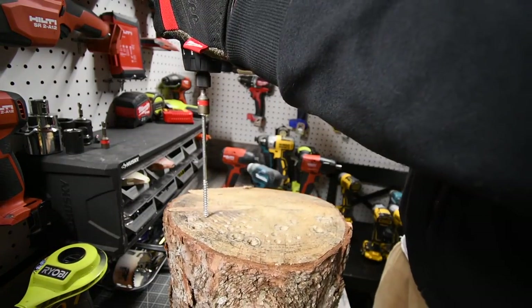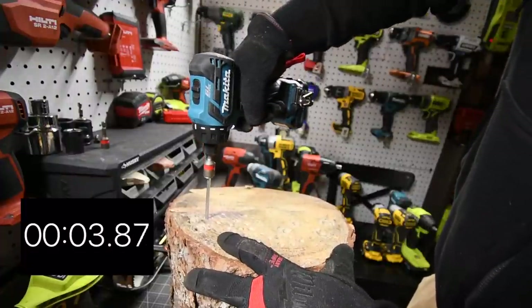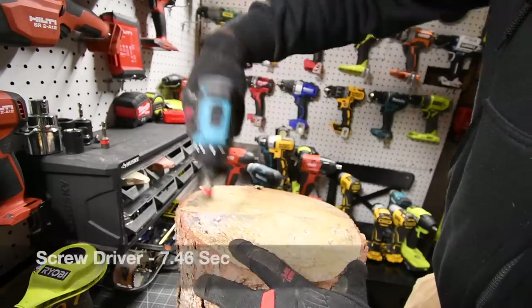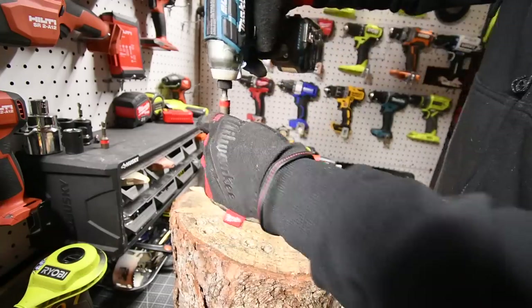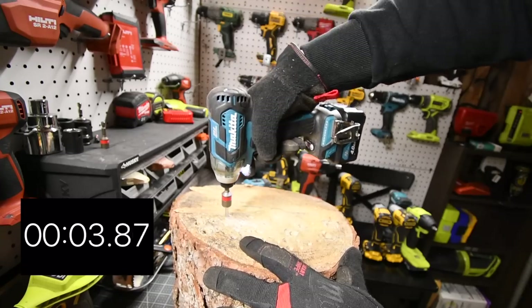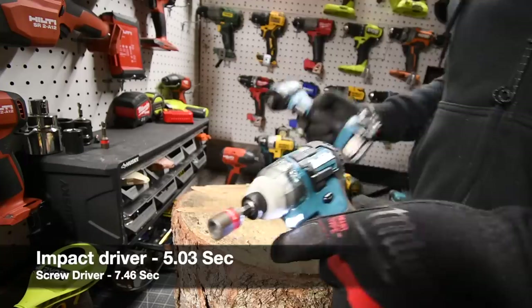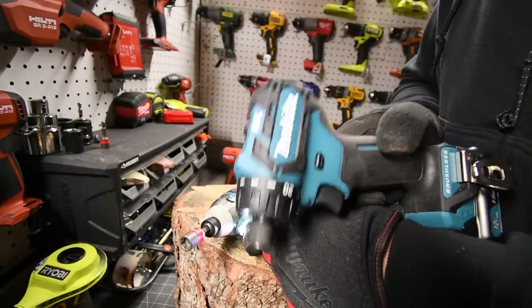Ready? Go. [demonstration] This is the impact driver. Ready? Go. [demonstration] So for the people that called me a moron and saying that this is an impact driver — you're wrong.